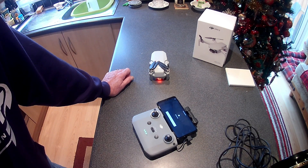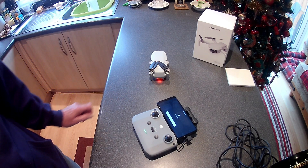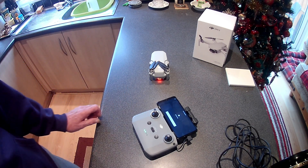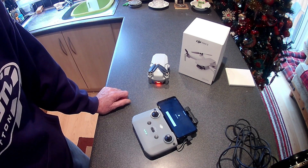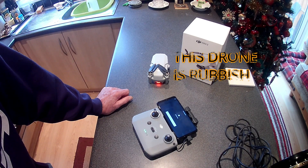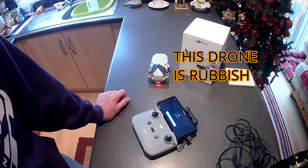For the money you pay for it, it should work right. I've got the Mini 1 and that's fine. They seem to have released this one without properly checking it, because loads of people are having exactly the same problem. It's on its way back. Whether they replace it or not will be a miracle — I think I'll just stick with the Mini 1. I've only flown it twice and I expect better than that.